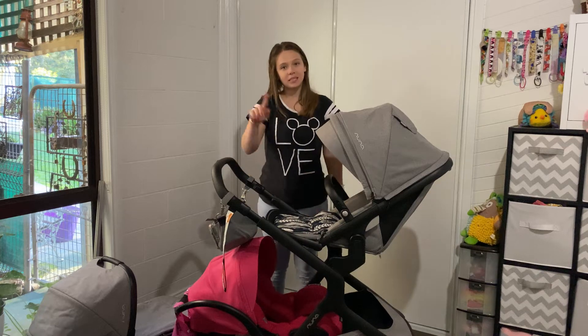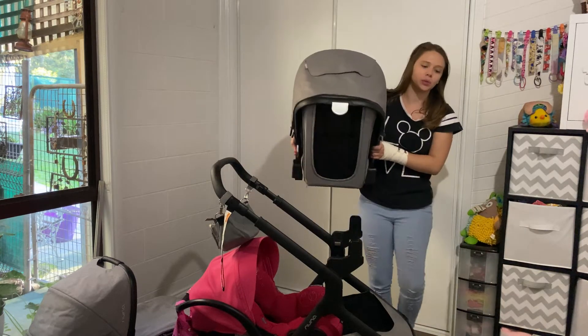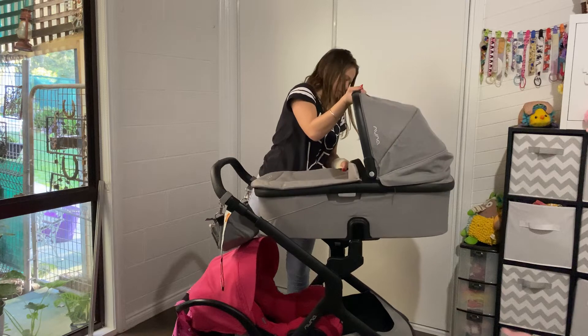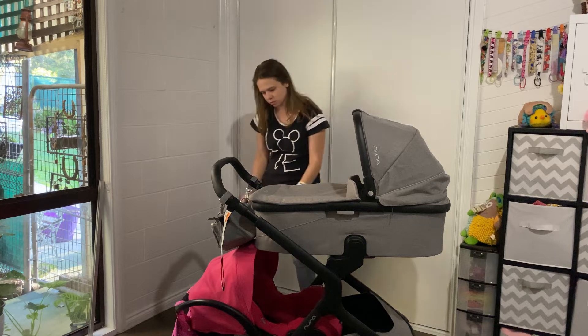You can also put the seat down the bottom and the capsule at the top, or the bassinet up the top and the capsule at the bottom. I just feel like there's a lot more room in those configurations.